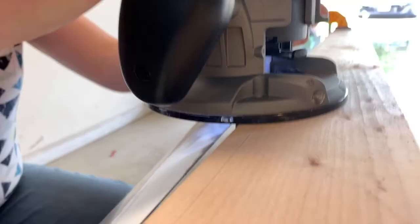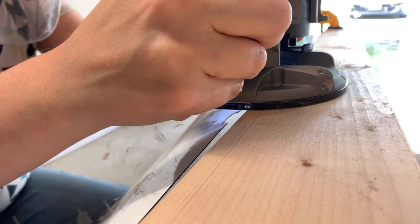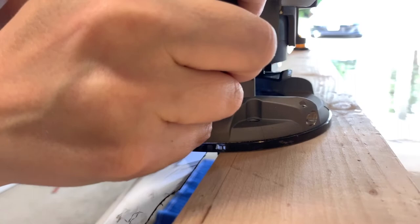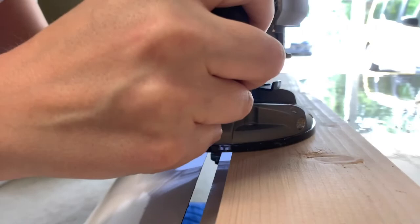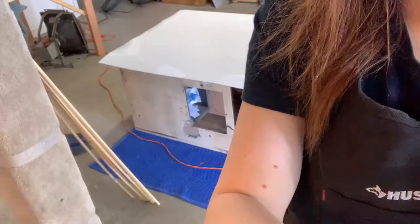I usually have my wife do the trimming because she's more patient than I am and she's pretty good with the router. You can see we have a clamp down there, and the laminate coming off is pretty sharp as I mentioned. The edge comes out pretty good but you may run into some rough spots — we'll clean those up in a second.